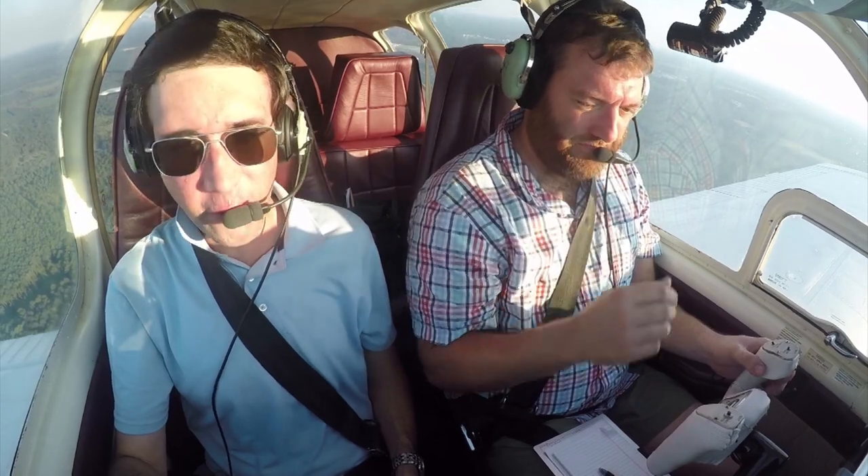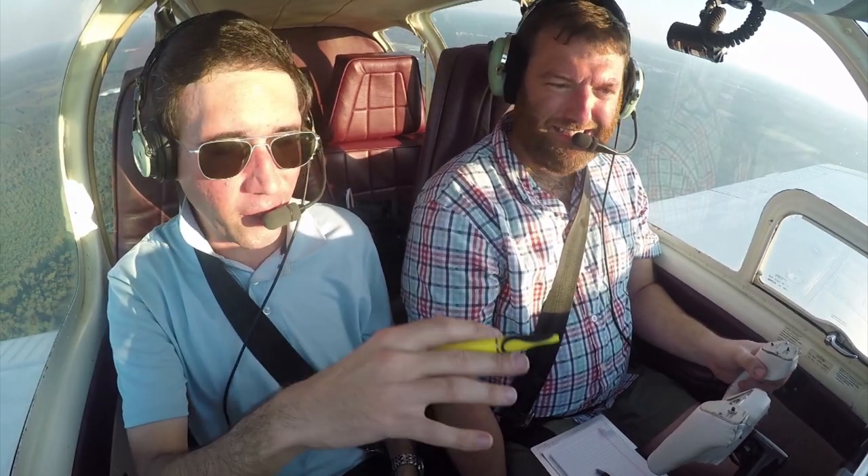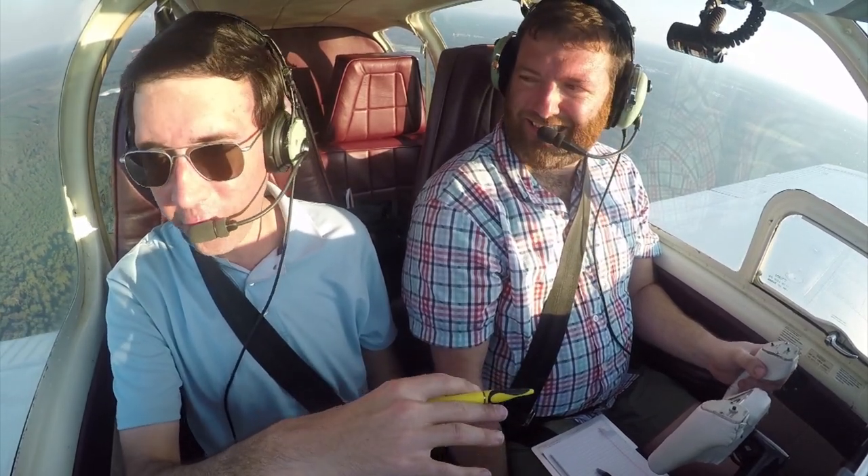I actually need to get a cushion for this seat, because for whatever reason I can see better in the pilot seat than I can in the co-pilot seat.